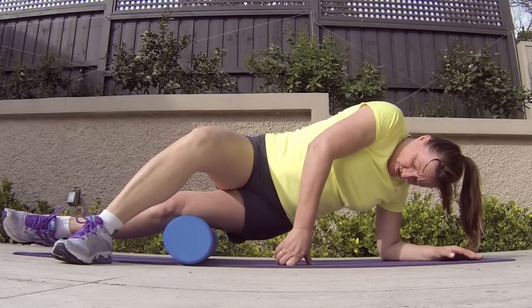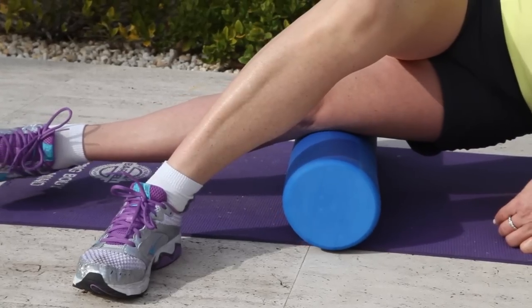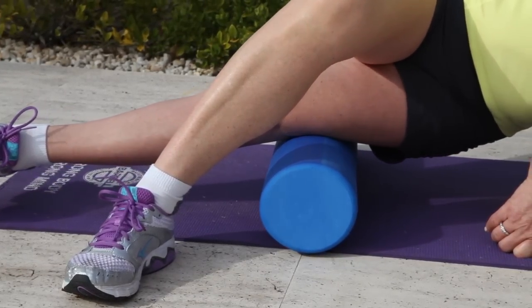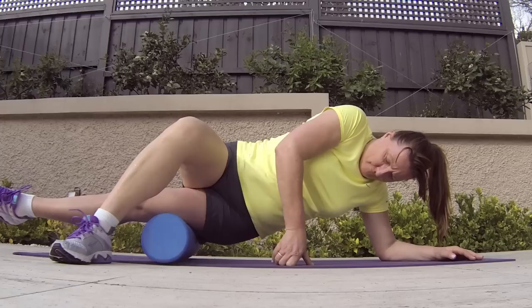She's going to start with the foam roller down at her knee and roll slowly upwards towards the hip along the band of fascia until she finds a tight spot. Once you find a tight spot, you want to hold it there again for about 20 seconds.